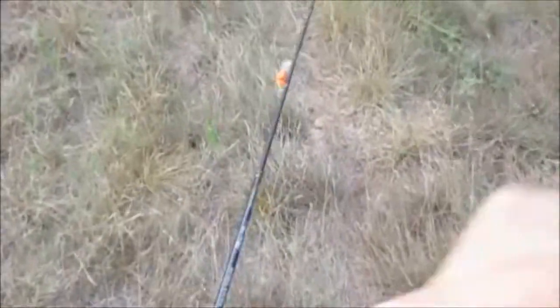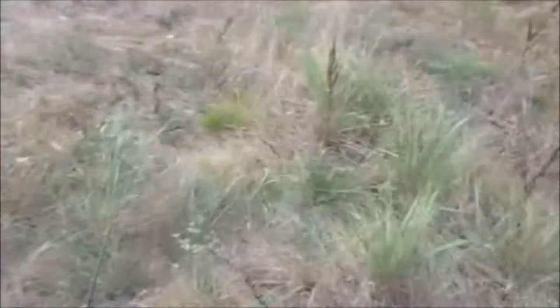All right, guys. Welcome to another episode. This morning we are trying a new spot that we have never been to. Referred to me by a good old buddy of mine, William — thank you. We are out in the middle of nowhere, guys, and that's what we enjoy. We are doing some cold creek smallmouth wading.